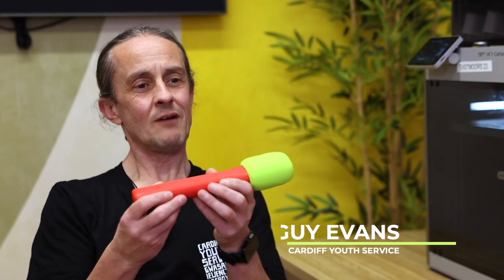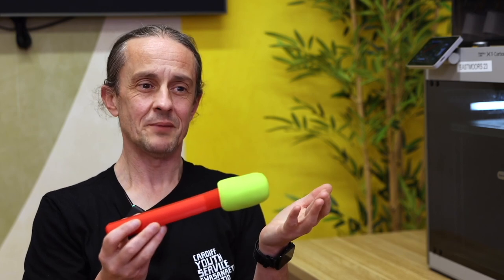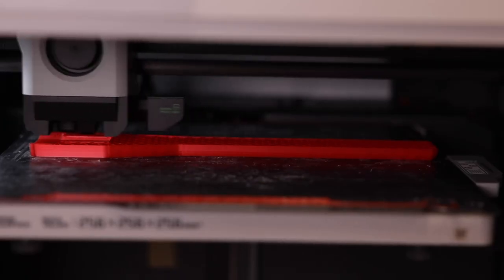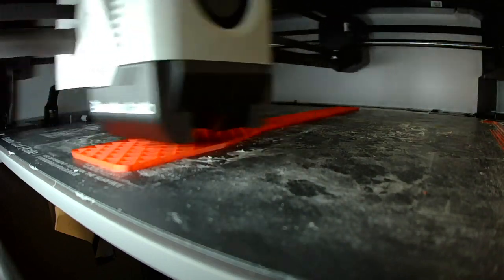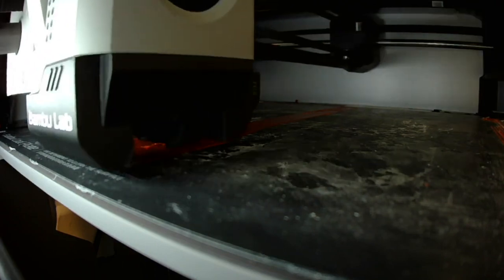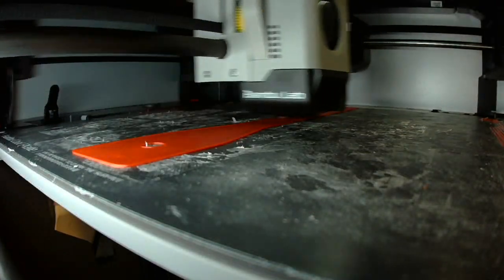This is about 30 grams in weight, and if you think a kilogram of filament is probably about 13 or 14 pounds, we're talking a cost of less than a pound really. 3D printing is an amazing technology. Right in front of our eyes the printer began to produce exactly what we were looking for. We did lots of measurements of the original microphone, found a model that we edited and changed, and then we were able to print that.